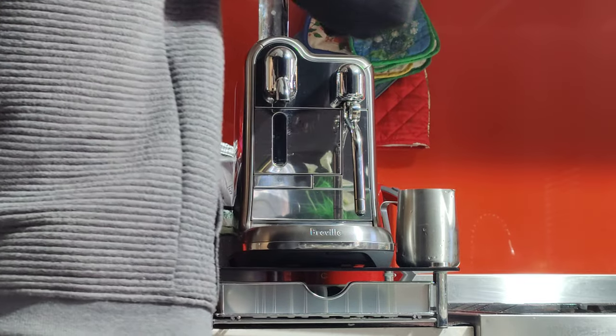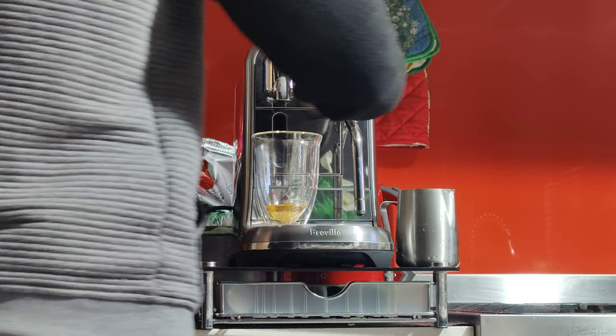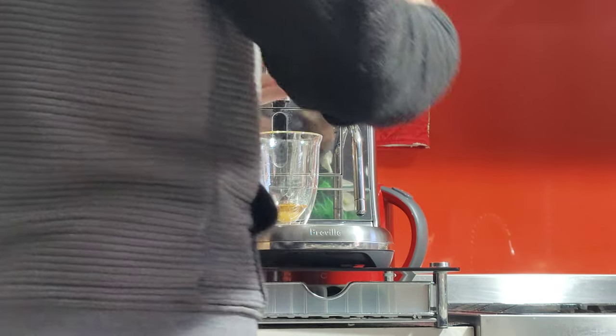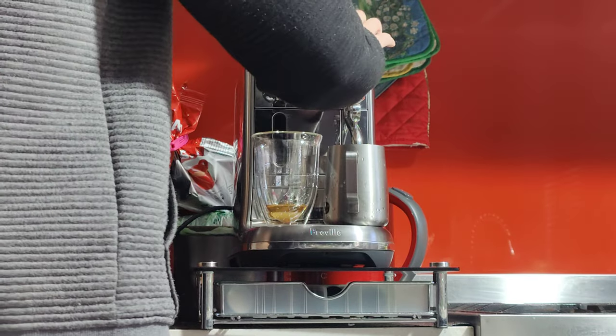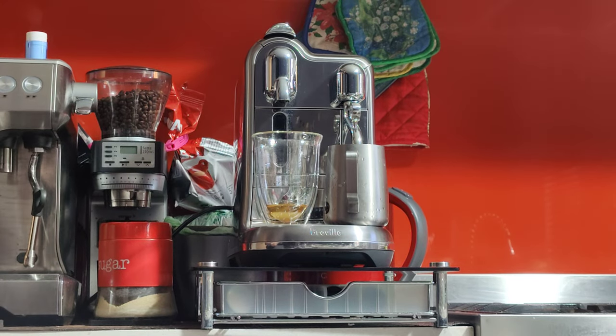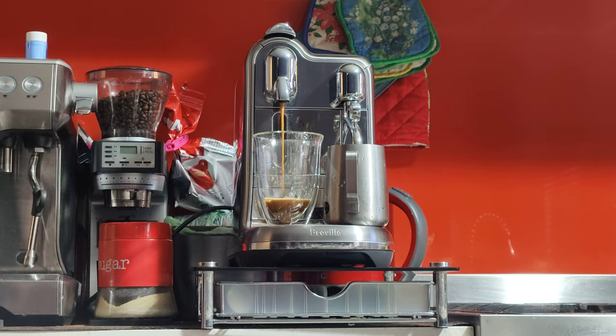I'm going to open the pod holder bar, press in — very easy. Put it in place and press the brew button and start. It also tells you to do the milk as well, so place it on the sensor just like that and it will start on its own. And because it's a dual boiler, it will froth the milk and brew the espresso at the same time.